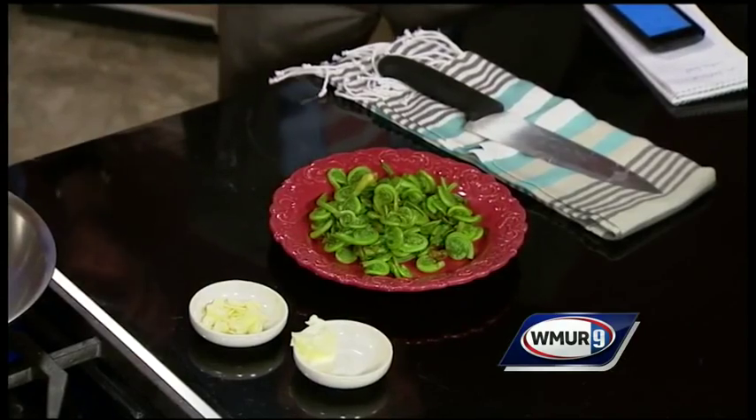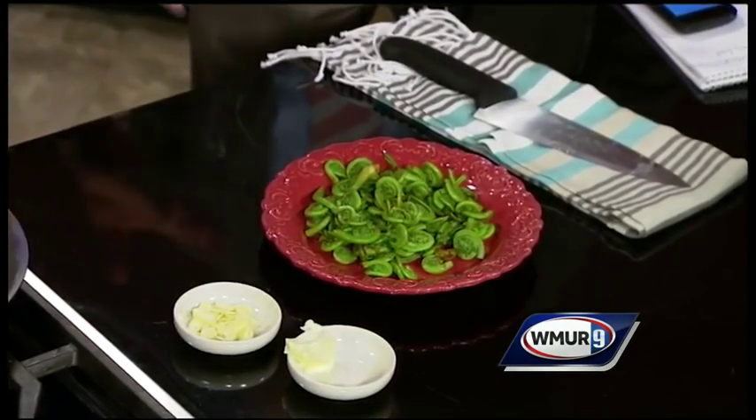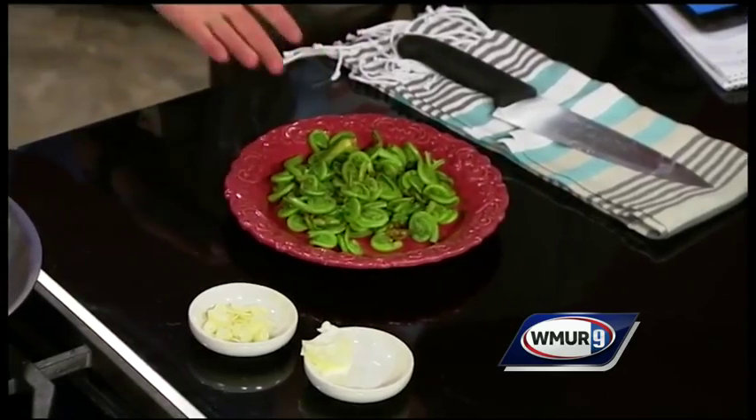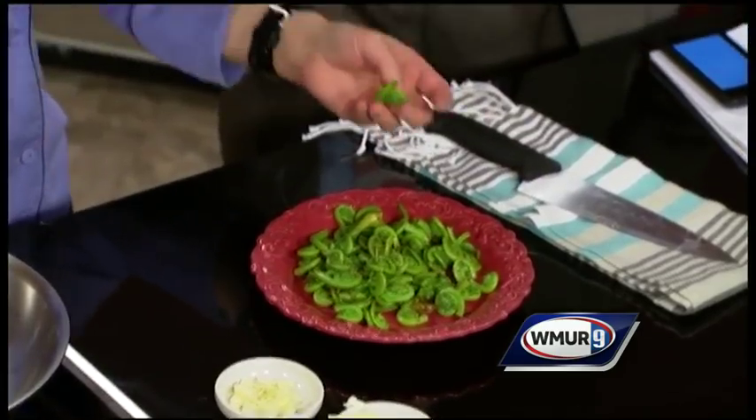What is the flavor like? That is a good question — they are a lot like asparagus. Many of us are not familiar with working with them. These are ferns that have not unfurled; they look like the top of a violin.